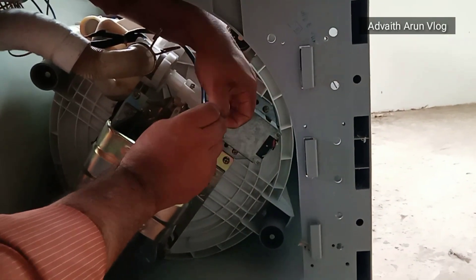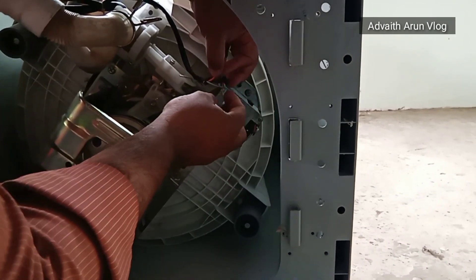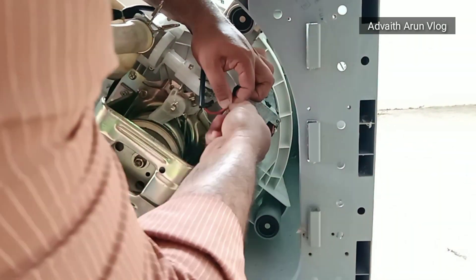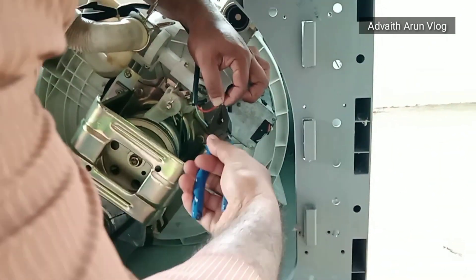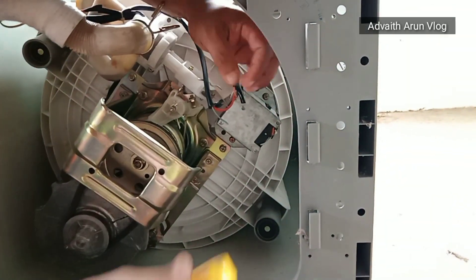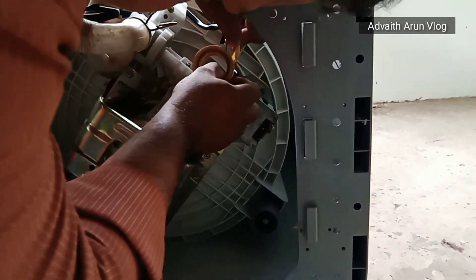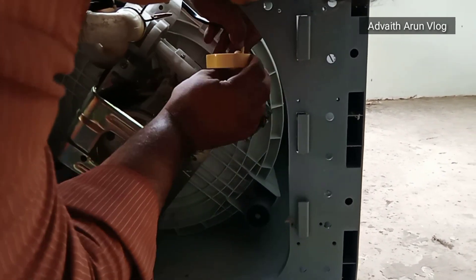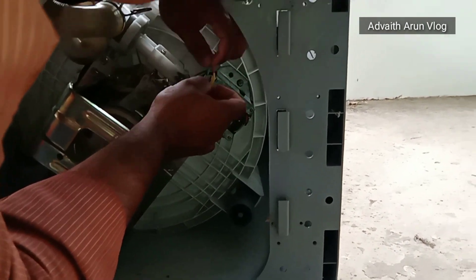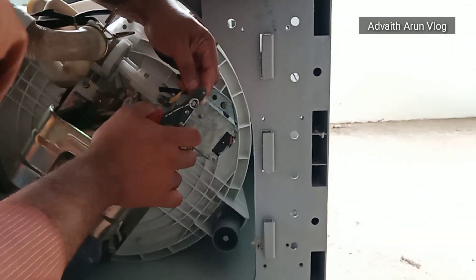The motor has a polarity color. The blue is a neutral color. The color is neutral. The motor is connected using the correct wire color.